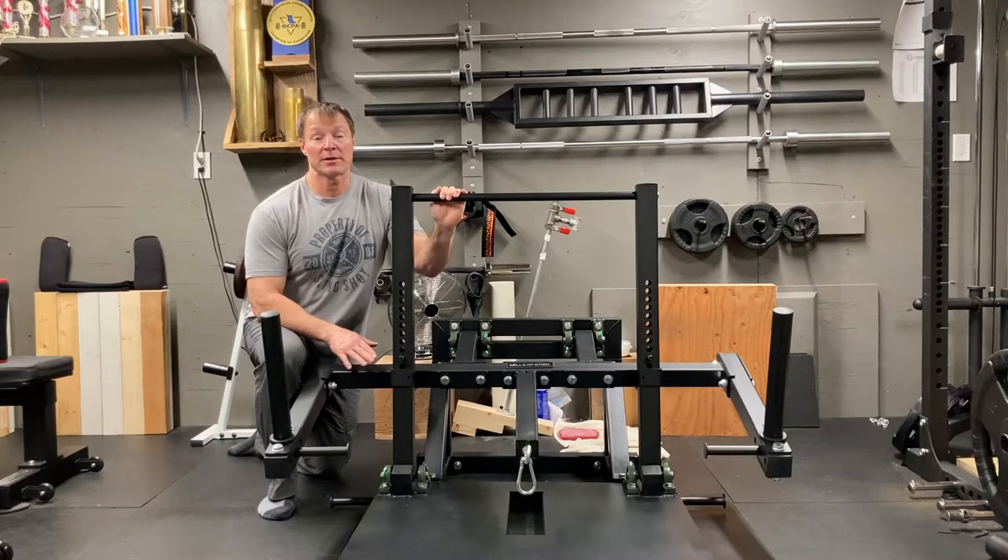Here we got the final product all assembled and ready to go. Very easy process to put it all together. I'd recommend a second set of hands — always helps for doing this.